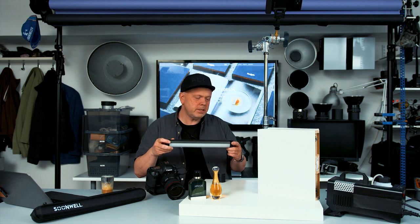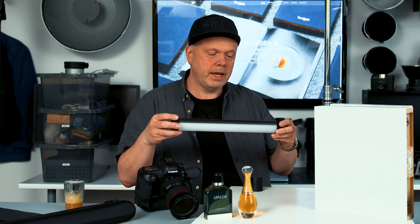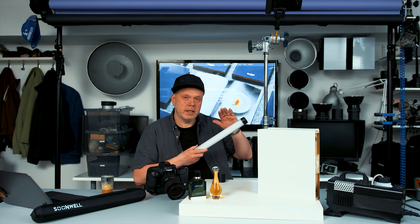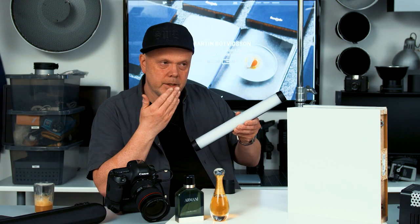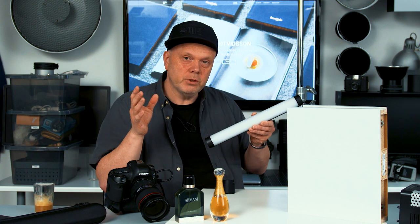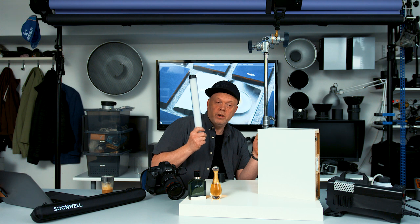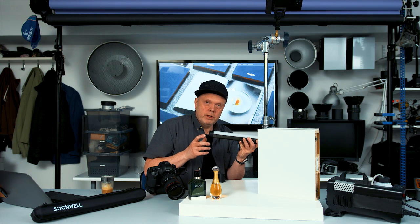Today we will use this guy — this is a Soonwell Magic Tube MT1, a LED tube light. Normally they are used in video productions. They have different colors — you can have sunlight or daylight at 5600 Kelvin, a bit colder or warmer, and they also have this RGB mode so you can have any color you want. They are really bright, and also they are waterproof — you can throw them in water.